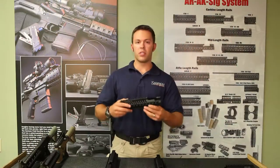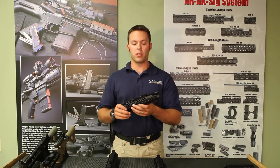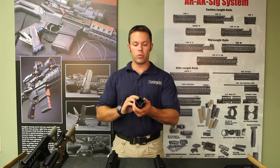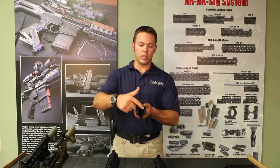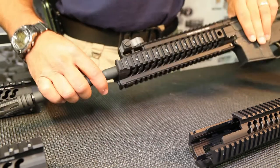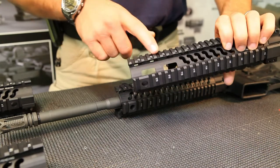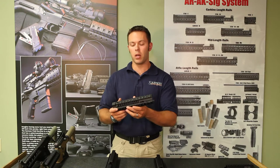Then we have the Star C EXP, which is designed for gas piston units specifically. We have a round cut underneath the top rail to accept the gas piston rod, and it's also cut out on top to accept the large gas blocks from a gas piston unit. The sides and bottom rails are extended out to about mid-length, with large holes cut in the bottom to accept the large clamping systems of most gas piston blocks.